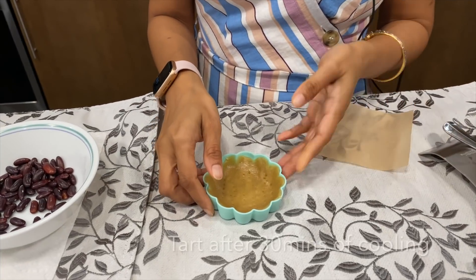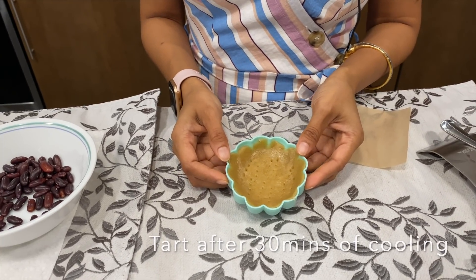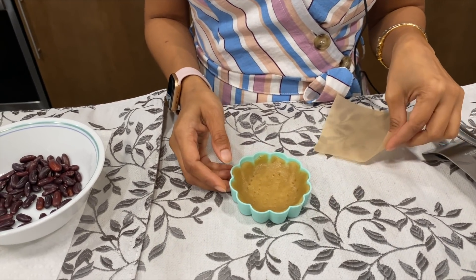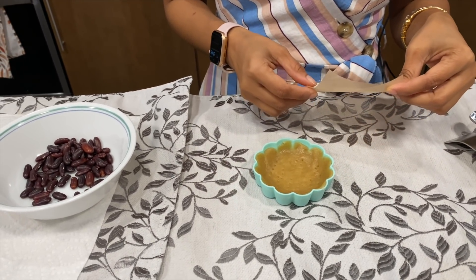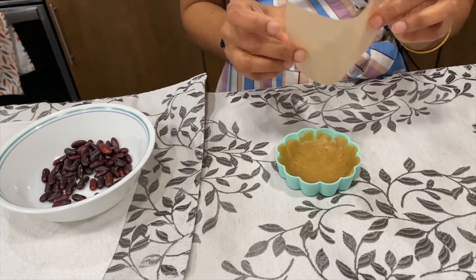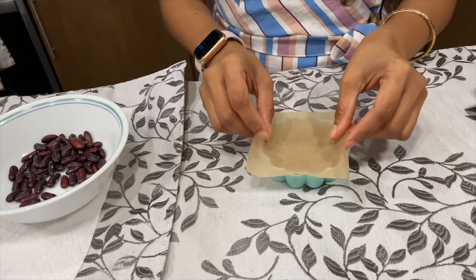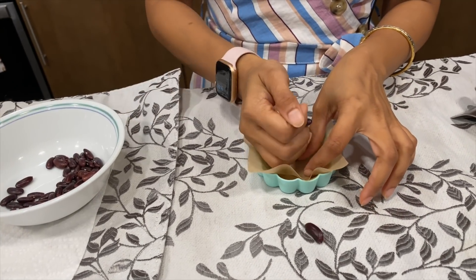My tart is out of the freezer after 30 minutes of cooling and by that time my oven has preheated to 350 degrees Fahrenheit. Here are some more tips for a perfect tart: you have to place one piece of parchment paper on the tart and place something heavy on top — I'm using some beans — otherwise your tart will rise up and not hold its bowl shape.